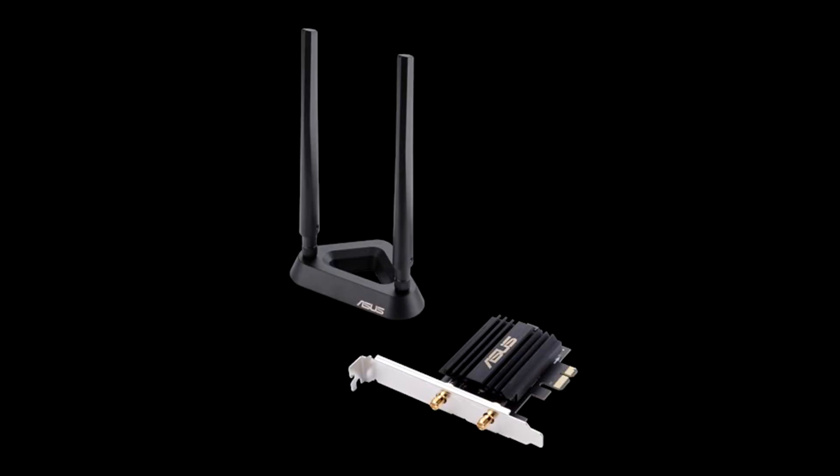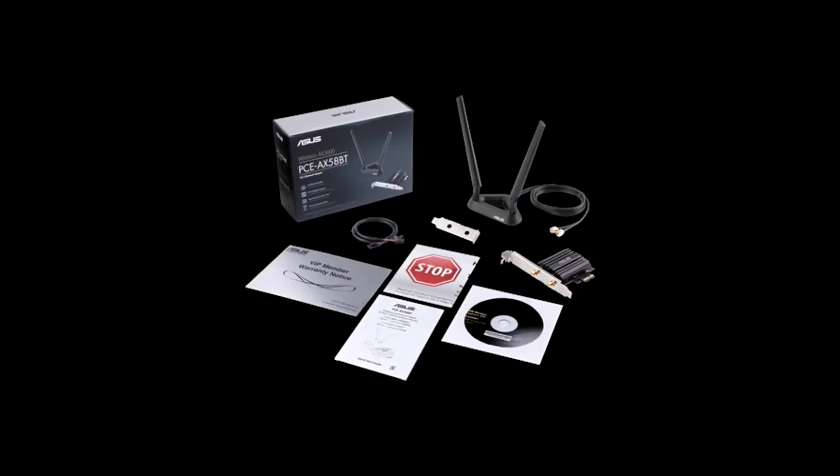ASUS AX58BT Wi-Fi 6 AX3000 Dual Band Key Adapter Review. ASUS is first to market with a client desktop Wi-Fi 6 key adapter, the PCE-AX58BT. Here's our review, by Tyler Burneth.